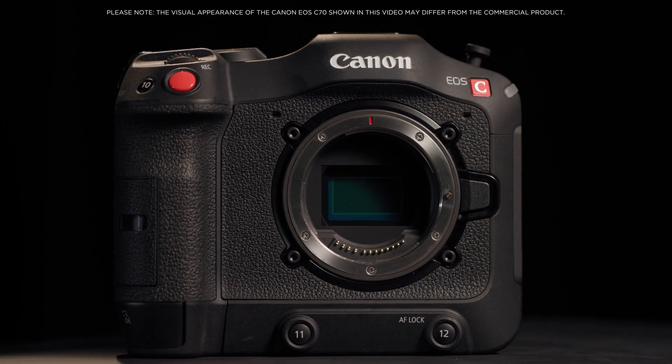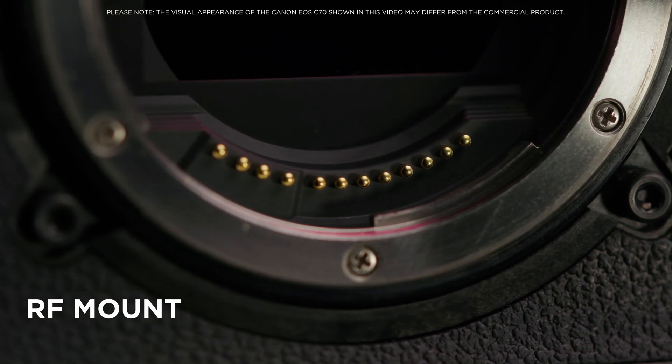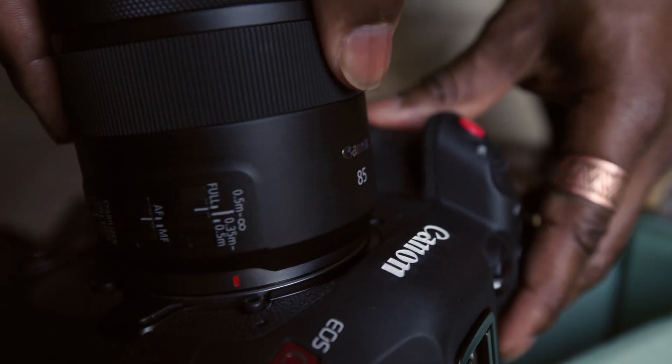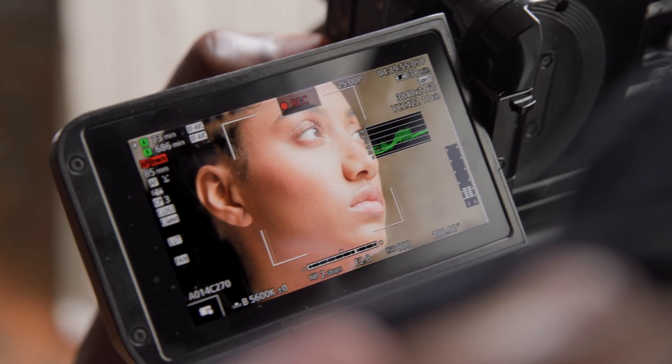The EOS C70 is the first Cinema EOS camera that incorporates the RF mount system, first introduced in the EOS R and recently found on the EOS R5 and R6. The new mount system brings a variety of benefits including increased optical performance, faster autofocus, intelligent image stabilization, and opens up new possibilities for optical designs.